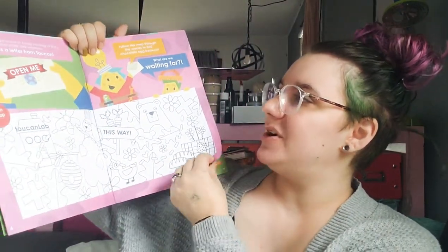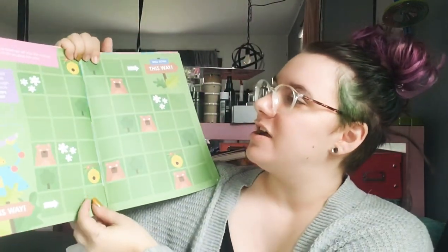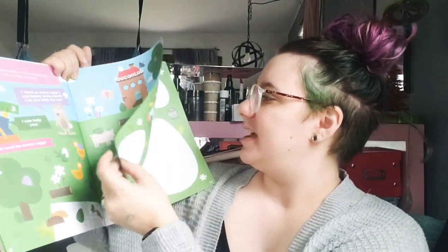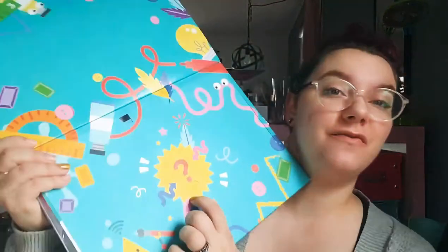These booklets are really fun — they have fun parent-child activities but also a ton for kiddos, with lots of cool games. This is not counted as one of the two to four activities that come every month; it is just a super fun bonus. It's a way to keep building those connections, and I think it's really awesome as part of a STEAM kit.